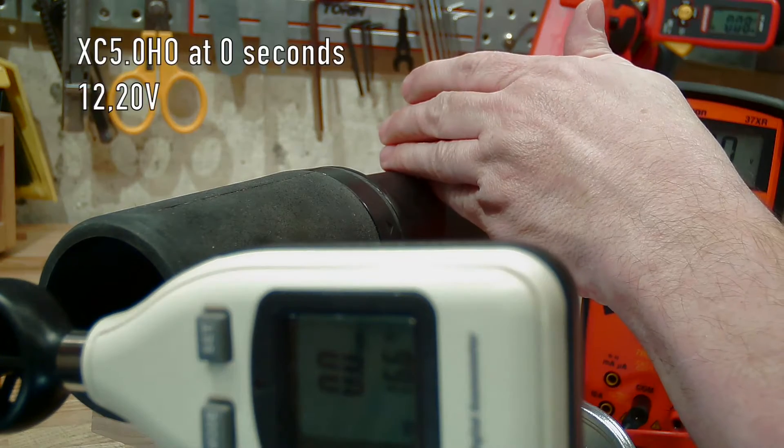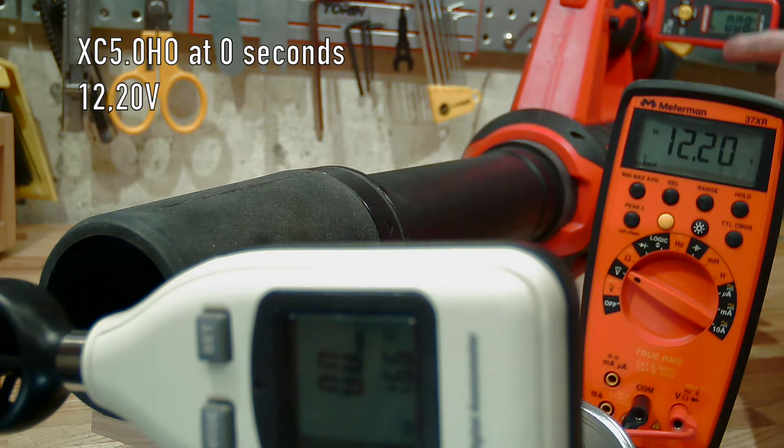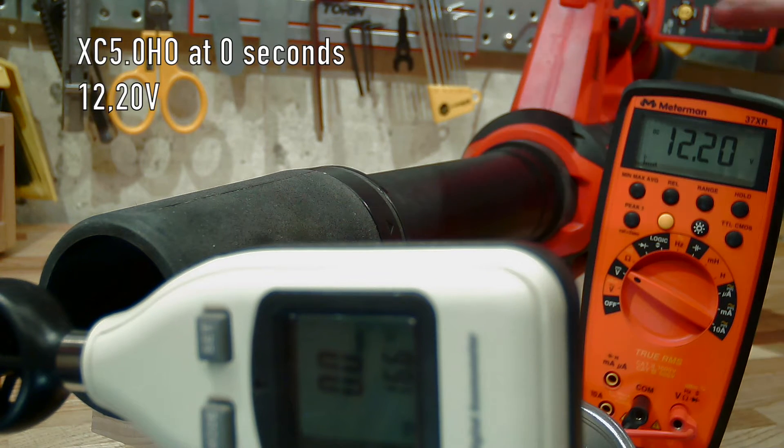New test — let's see how she blows with a longer nozzle. I've got the high output 5.0 recharged, installed, and ready to go.